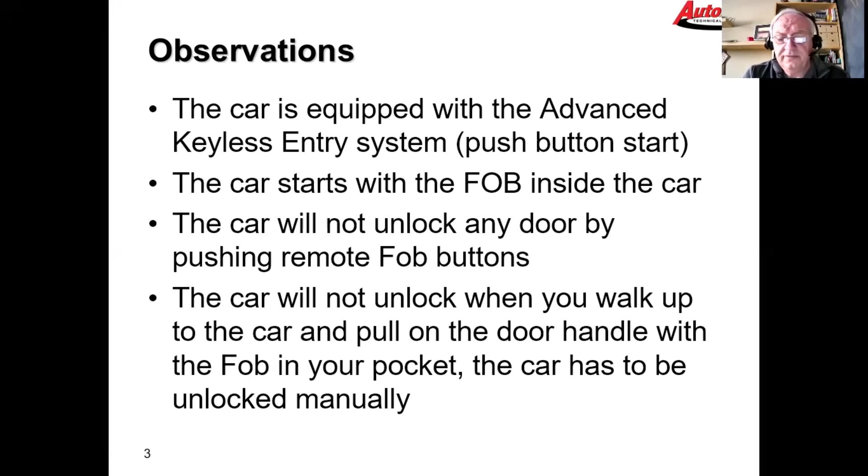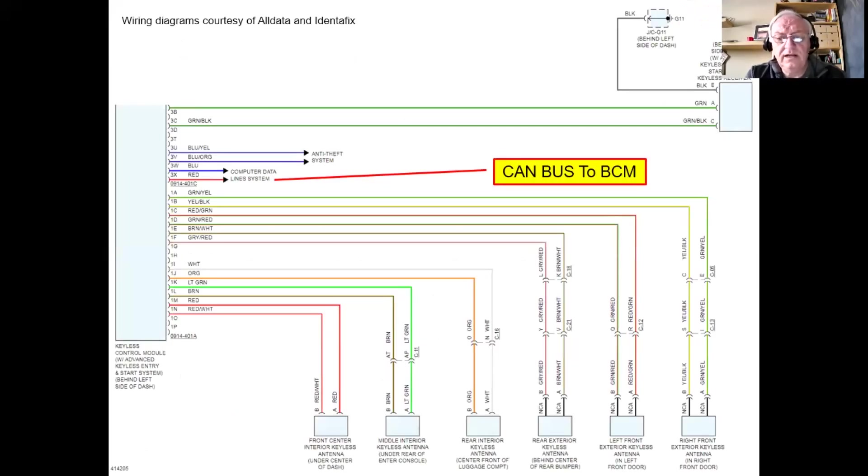The power door locks do work on this car if you're inside and push the lock or unlock button from the door panel — the buttons inside the car work just fine. It's just the remote feature that's not working.